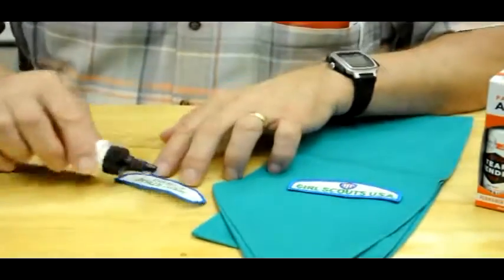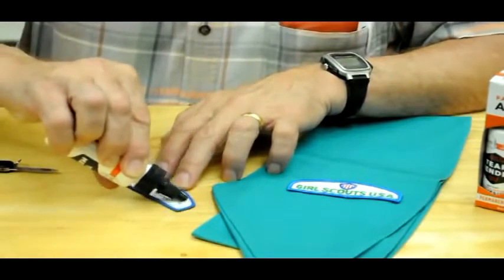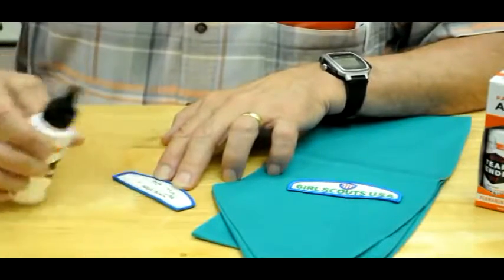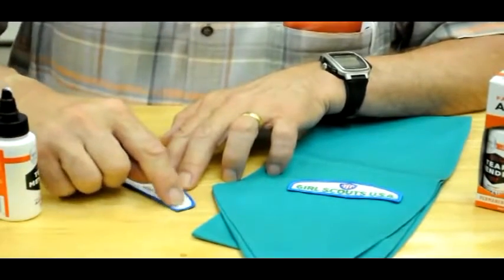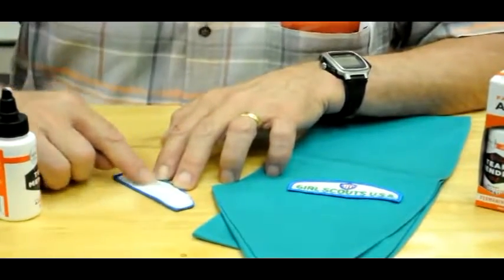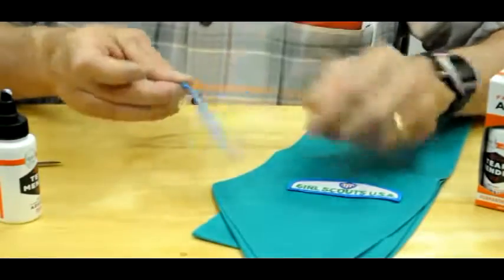take your Tear Mender and dispense it out onto the back side like I'm doing right here. We're going to be able to spread it with our finger because it's non-toxic, there's no solvents in this, it's natural — it's Tear Mender, and you can trust the Bish to do a great job.